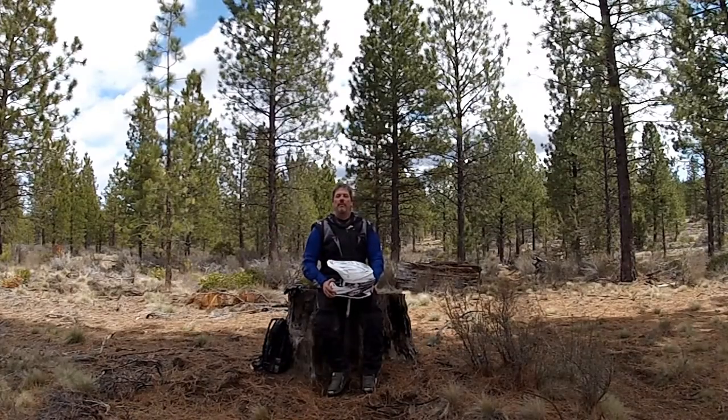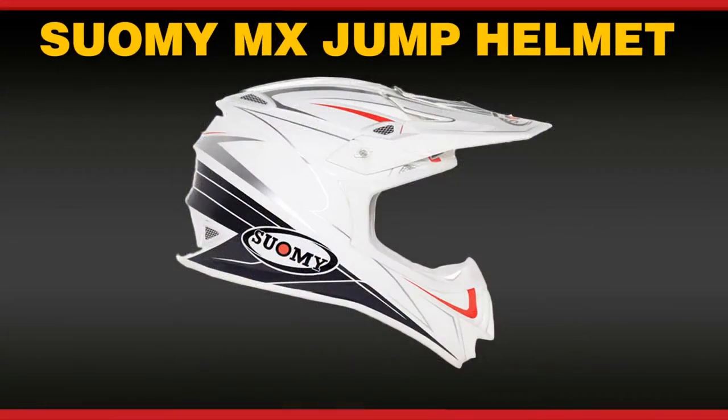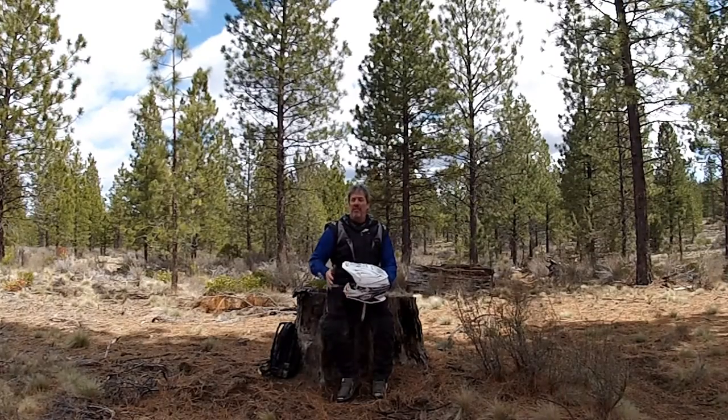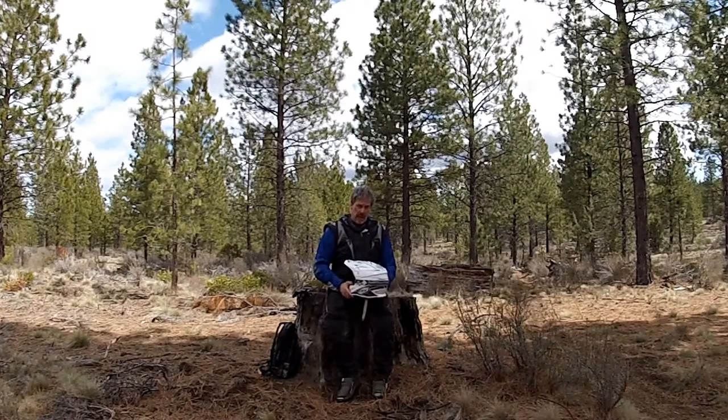Thanks for tuning in to a Tyler McMotors Field Review of the Suomi MX Jump Helmet. The MX Jump is available in sizes small through 3XL, solid colors in the low $300 range, and graphics in the mid $300 range.